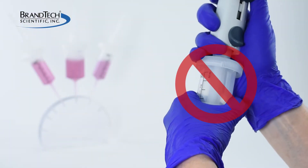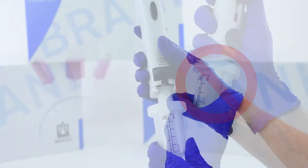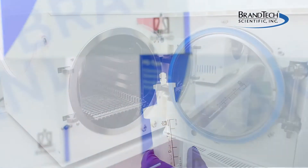Never try to separate the adapter from the tip while installed in the pipette. The tip and the adapter must be removed as a single unit.